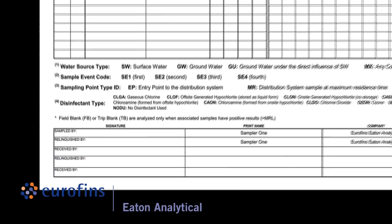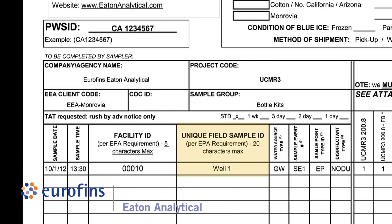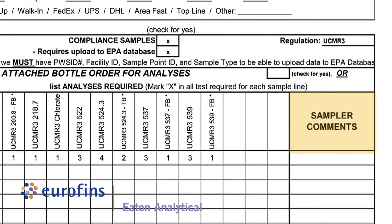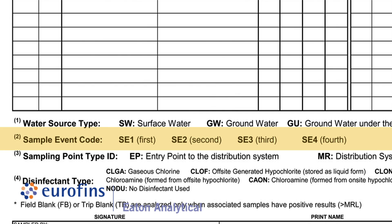Be sure to include the collector's name, unique field sample ID from the UCMR database, PWS ID number, facility ID number from the UCMR database, time and date of collection, comments about the sample if applicable, sample type such as EP, MR, or FB, and sample event number such as SE1, SE2, SE3, or SE4 on the chain of custody.